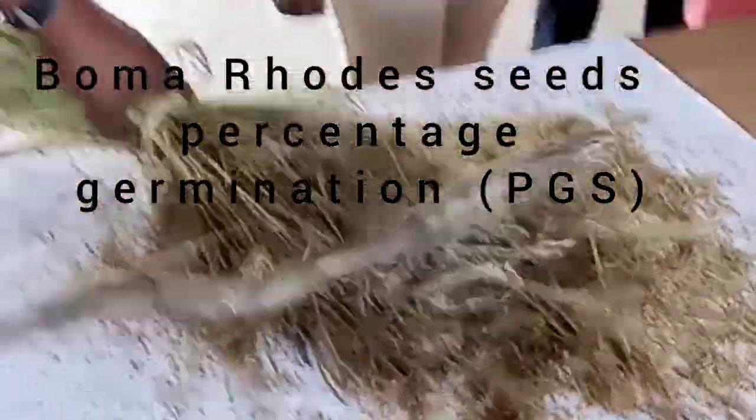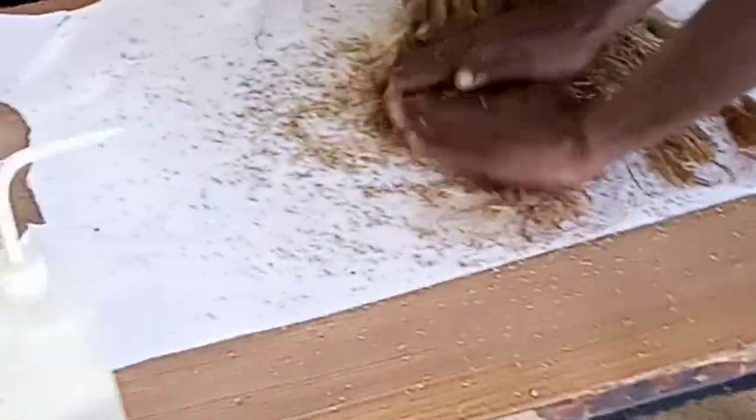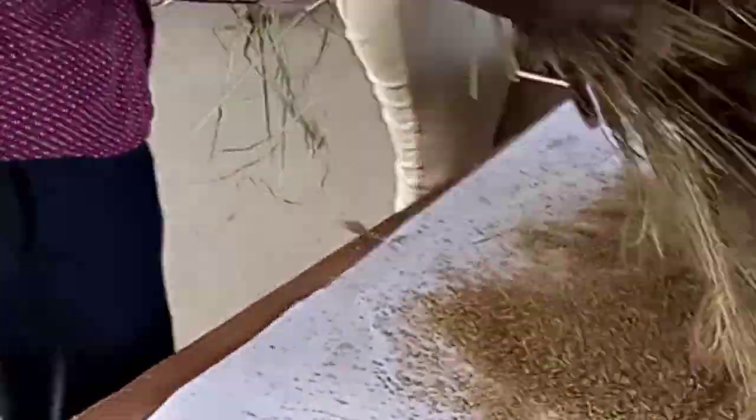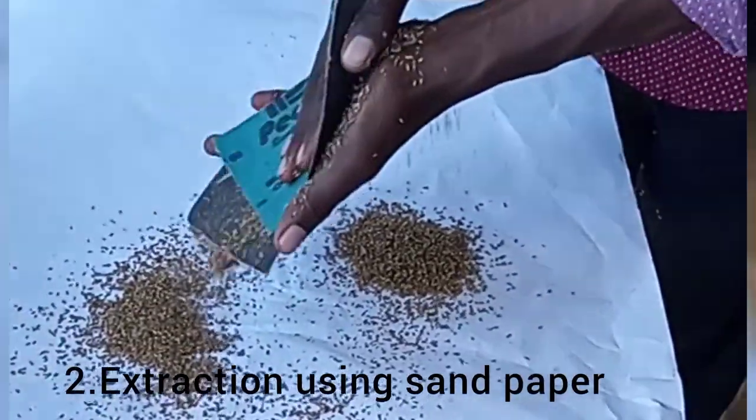Bama Roots percentage domination. Step one is threshing of the seeds. Then after threshing, you do extraction using a sandpaper.